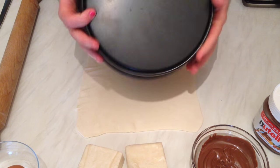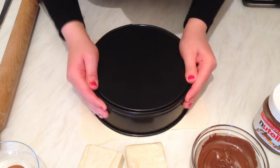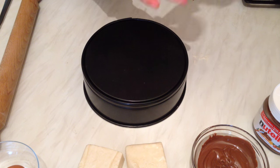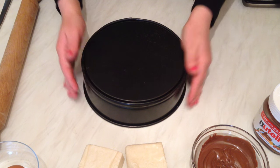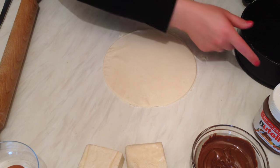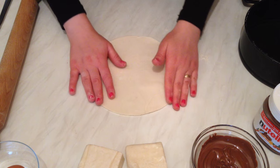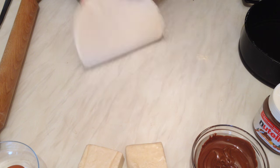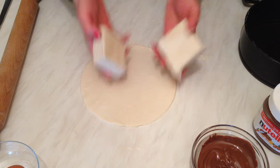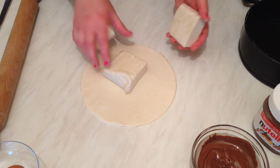I'm going to use a tin to form the circle shape, cut off the rest, and leave them separately so we can make Nutella croissants later. Here we have the first circle, perfect. I'm going to do the same for the remaining three layers using the puff pastry.